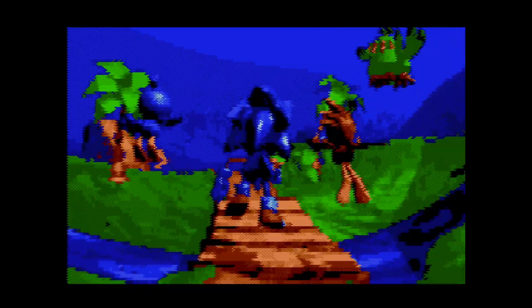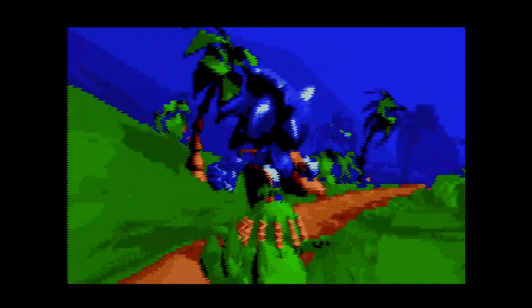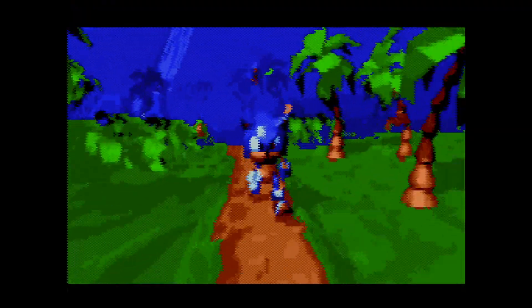All this was a surprise to Sega. I'd been saving space the whole project to try something like this, and we only dropped in the animation with a few weeks to go. Luckily, they liked it.